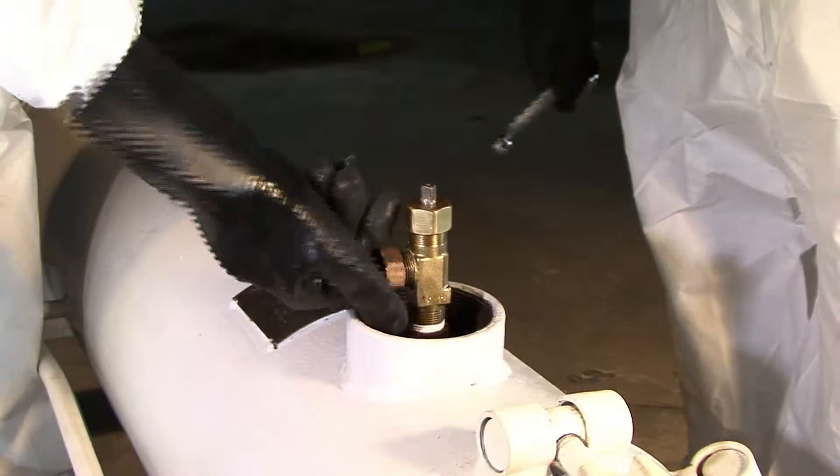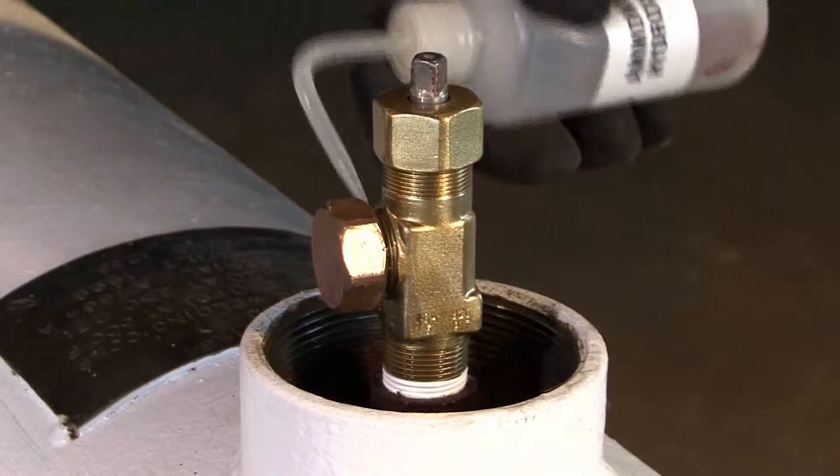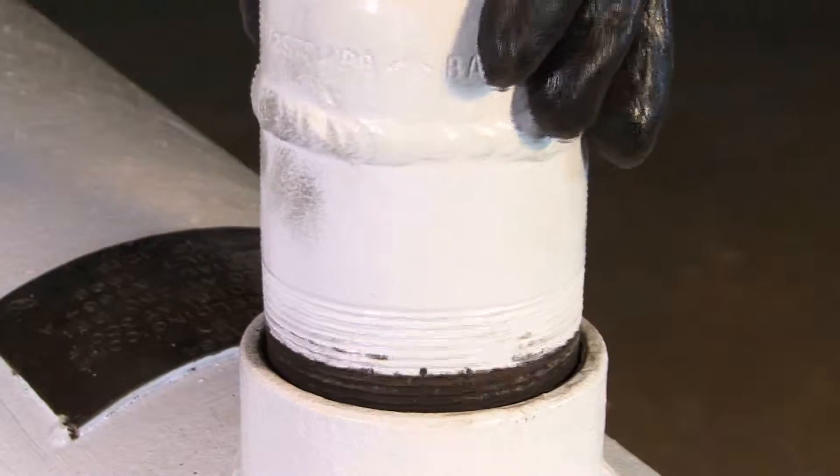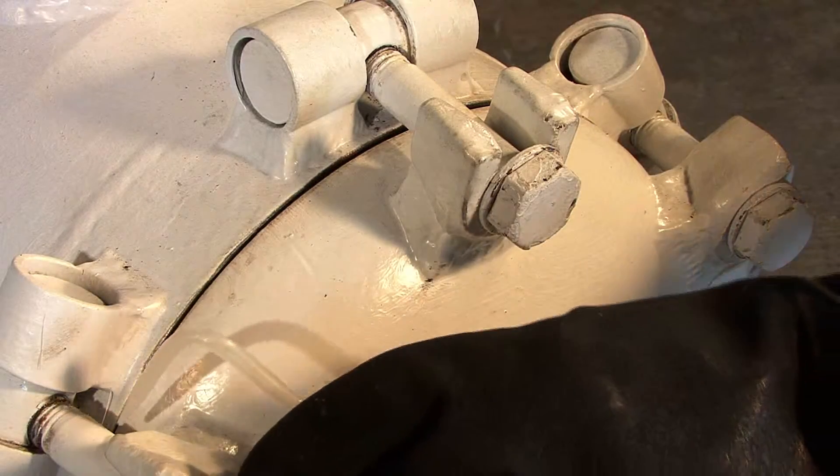Close the vent valve and install the outlet cap on the valve. Check for leaks with ammonia vapor. Install the valve protective cap. Check the hinge lid sealing joints for leaks with ammonia vapor.